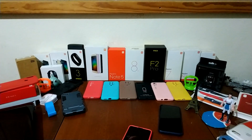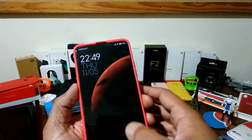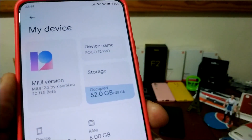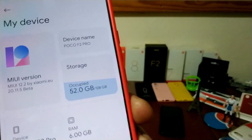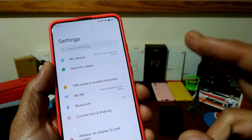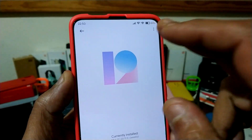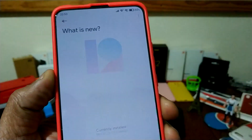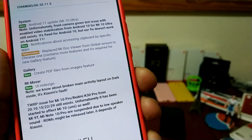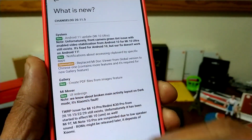Today I'm going to present to you Xiaomi EU, the new 2011.5. In this case for Poco F2 Pro, you have a few changes. I'm going to show you guys the changelog here — very quick. You have a few optimizations, new things from the gallery — create PDF files from image.